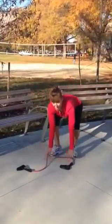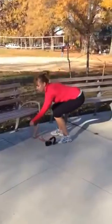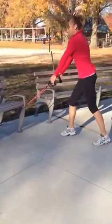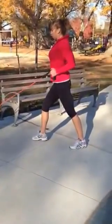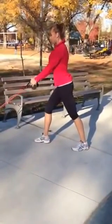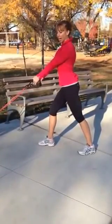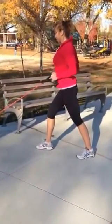Drop it. Take your band and put it around the bottom of the bedpost. We're going to get a low row — one foot forward. Shoulder blades squeeze back and pull the band to your hips. You have 10 rows with your band. Goal is shoulder blades down and back and pull.